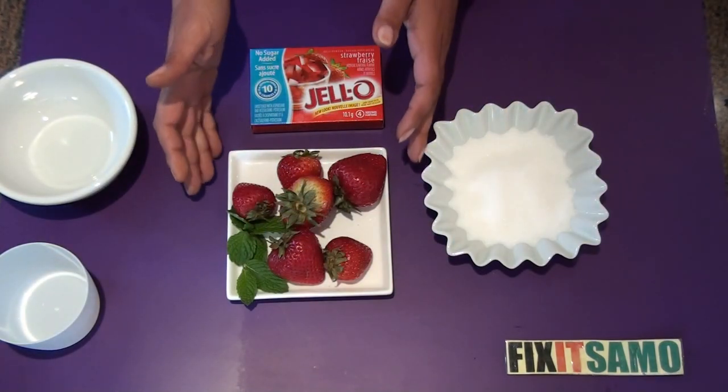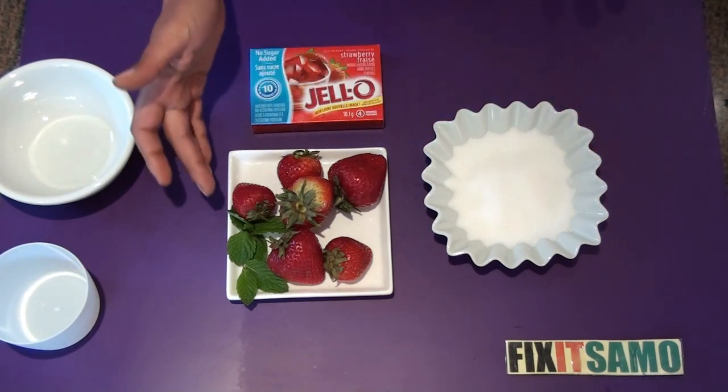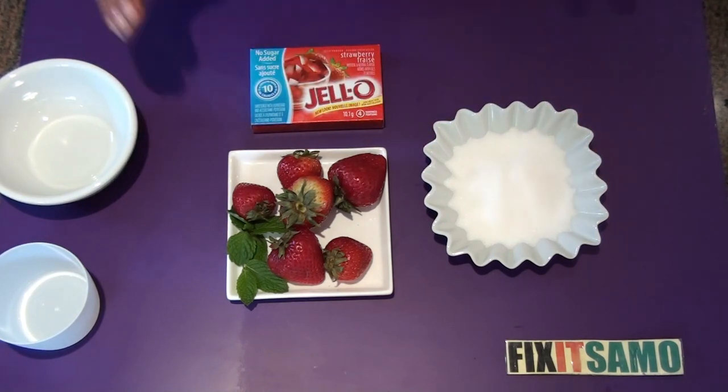Here is what you need: strawberries, jello, sugar, fresh mint for garnish, whipped cream — but it's optional — and you will also need hot water and ice for the jello.